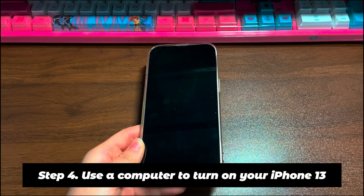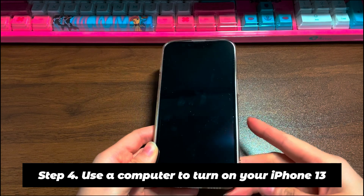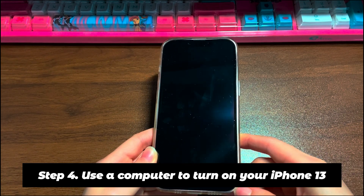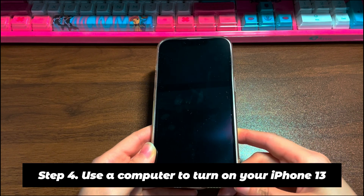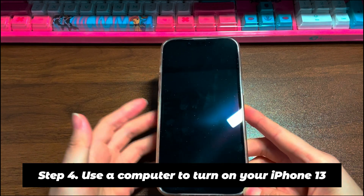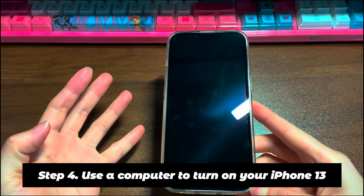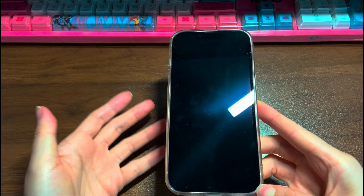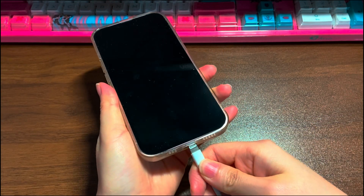Step 4: Use a computer to turn on your iPhone 13. Even if your phone is unusable due to an unresponsive black screen, your computer might still be able to access the system. You can use iTunes or Finder to fix system-related problems by updating the iOS system or doing a factory reset. Plug your iPhone 13 into a computer and open iTunes or Finder.